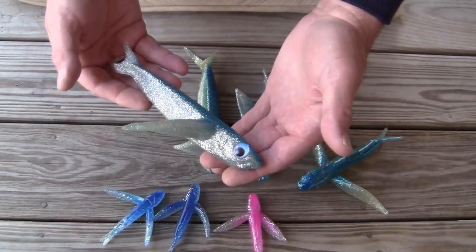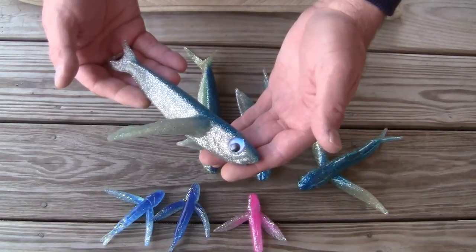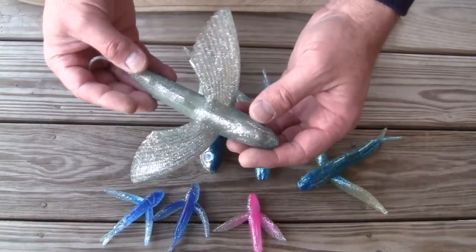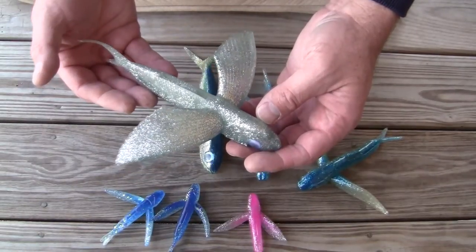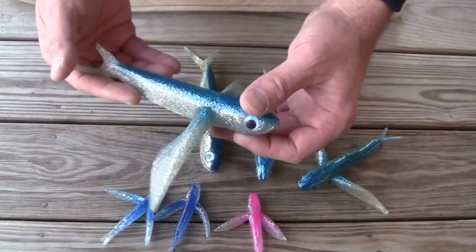It works really well off a kite because tuna cannot see the leader and hardware as well, and there's something in the prey drive of a tuna. Much like a Labrador Retriever instinctively wants to chase a ball, a tuna wants to chase a flying fish. Big dolphin, dorado, mahi-mahi — they all love to eat these things.